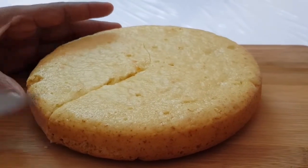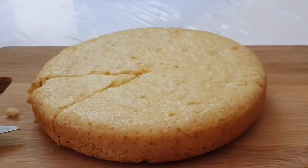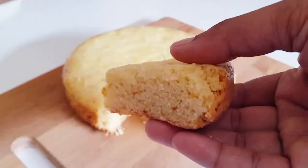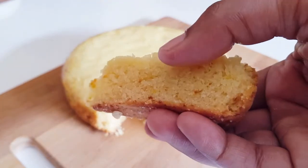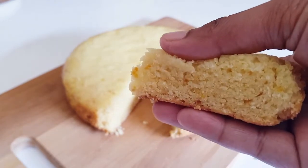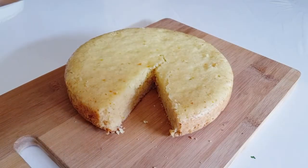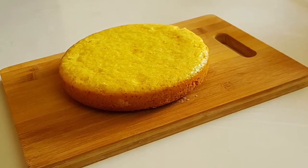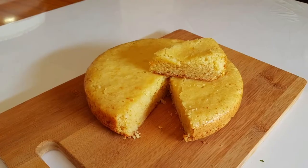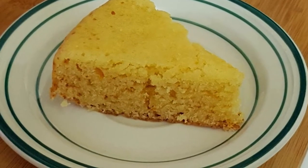The cake will be ready soon. This cake will be soft. You will be ready to eat this cake. This is the beginning of the cake. I will cook it with soft coconut oil. I will mix it with my mixer and add more. I will add a little more cake batter.